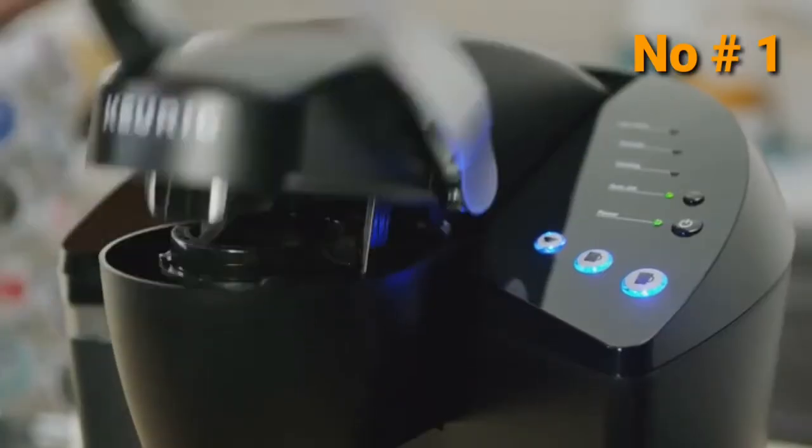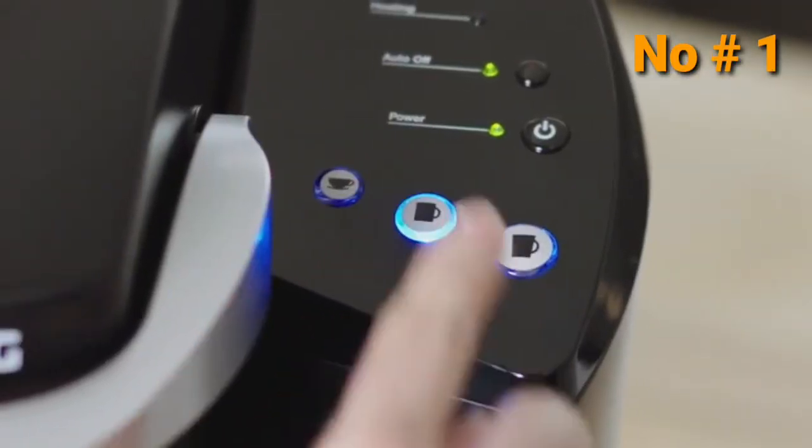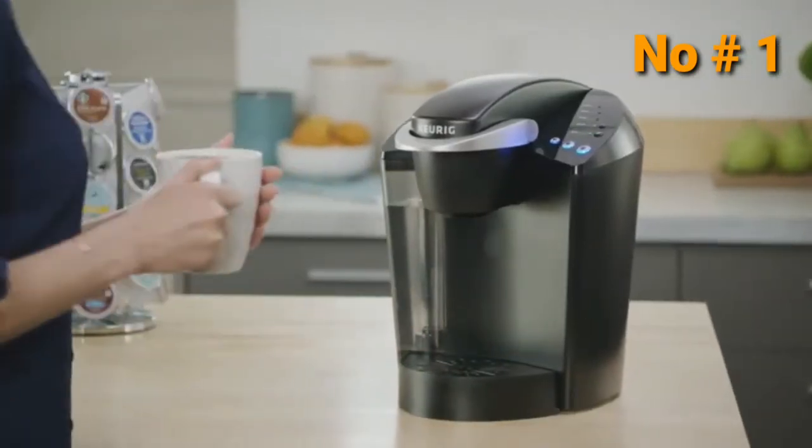Using the K Classic Brewer is simple and convenient. Just pop in your favorite K-Cup pod and select your brew size to enjoy a perfect brew every time.